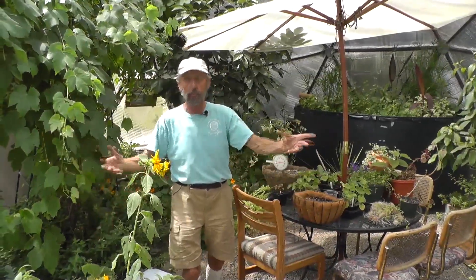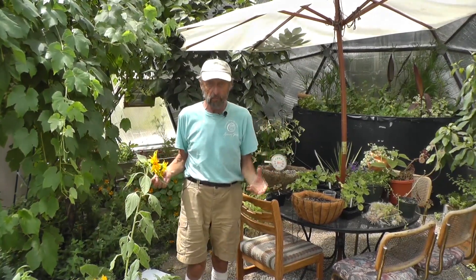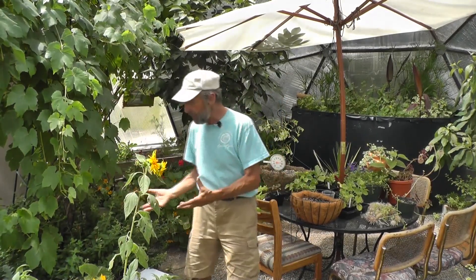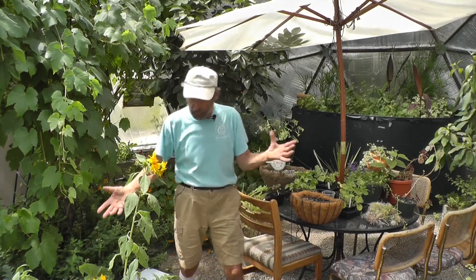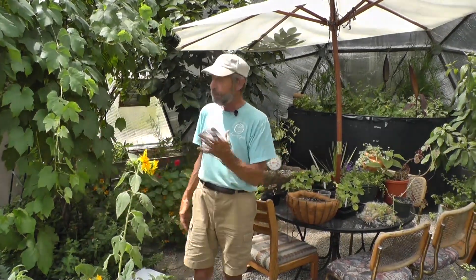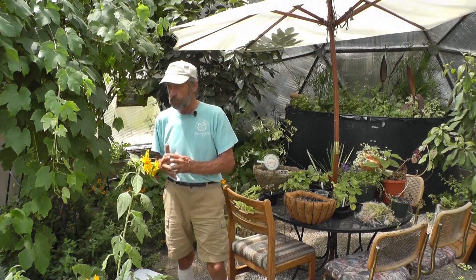First, plants will tell you if the greenhouse is too hot. You might go into your greenhouse and it's 95 degrees and think it's really hot — but look at the plants. Are your tomatoes wilting? If the plants are okay, they're saying they're quite happy at 95 degrees. But if it's 110, they may complain and wilt. So that's the first thing: figuring out what is too hot.